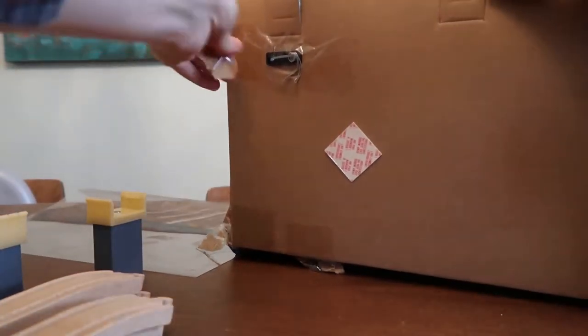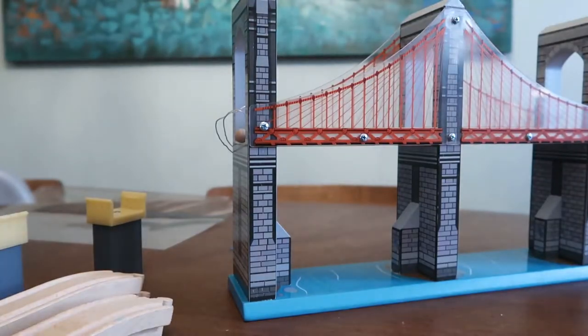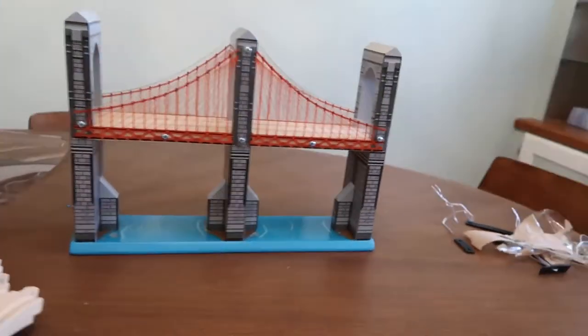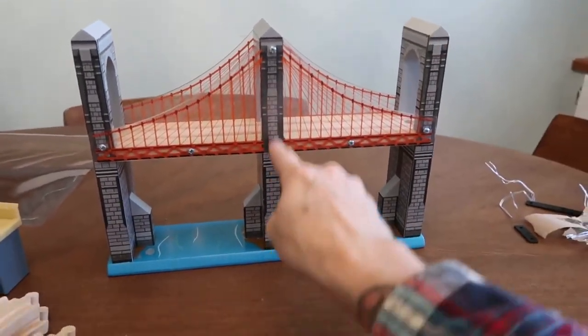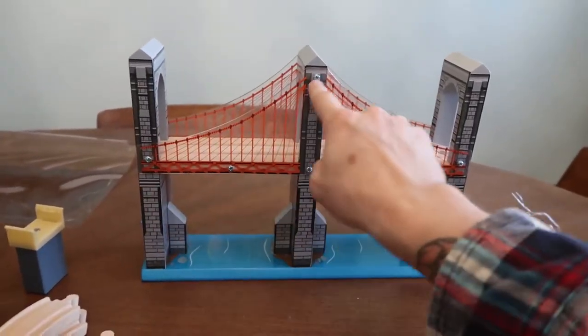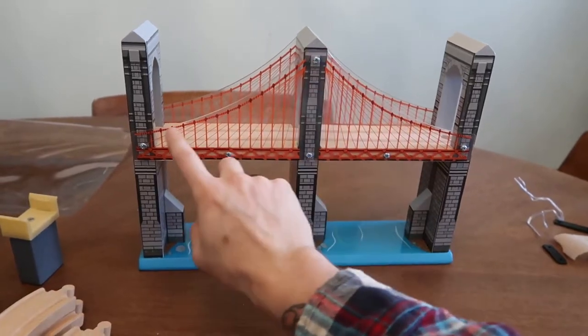All right, I think we have liberated our bridge from its restraints — maybe not, there are still two on the back. All right, let's do it. Ha! Victory. You can see that this bridge has a really cool silhouette to it — it has this vertical post, this vertical post, and this vertical post.